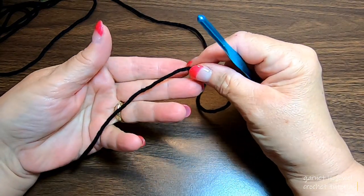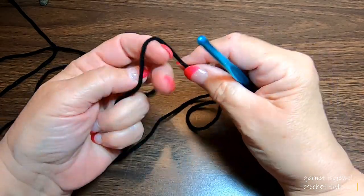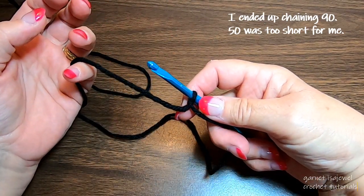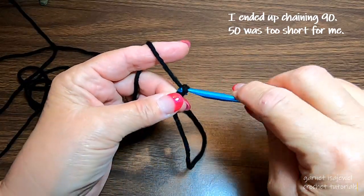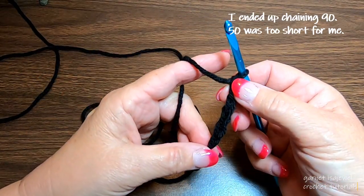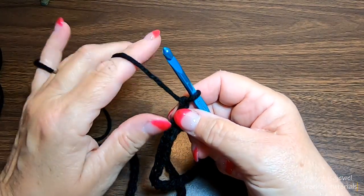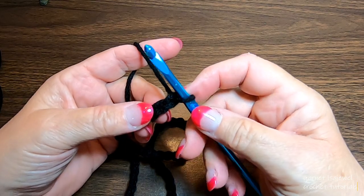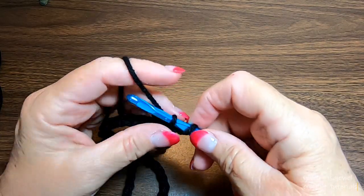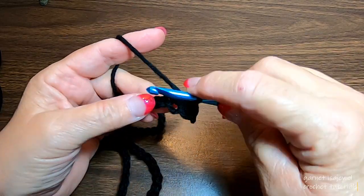To begin the strap, we're going to start with a tail that we can use to sew it onto our bag. Place a slip knot on our hook, and I am going to chain 50. Continue on until you have 50, or the length you would like. After making our chain, skip our first chain, and in our second one place a single crochet. Single crochet in each of our chains all the way down to the beginning.